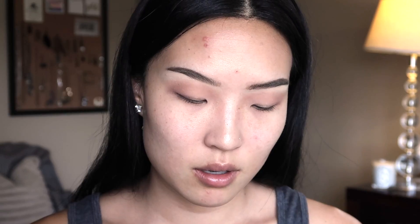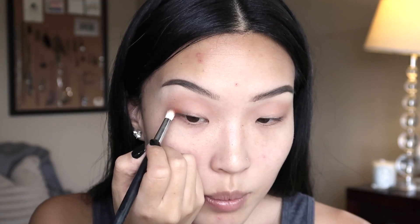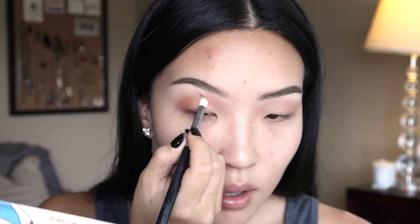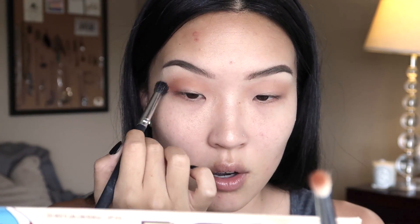I'm gonna just use the Nude Beach palette from the Balm as well. I'm just in love with the tones — all these warm tones. So we're gonna go into Bodacious, keep it pretty tight. Just gonna go in and create the same — I always keep a kind of denser shading brush like this that's just clean so I can go over it and make sure that I'm blending all the edges as I'm going.